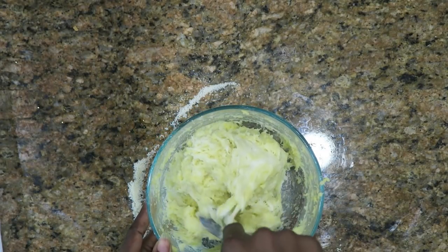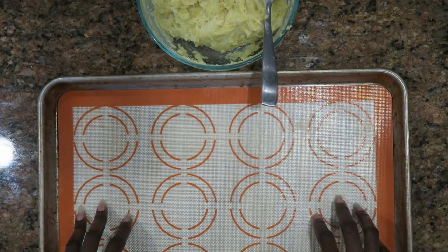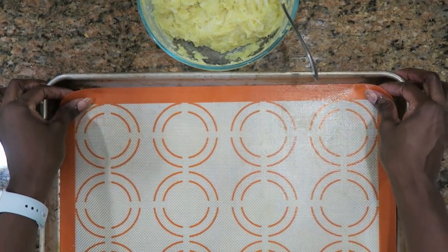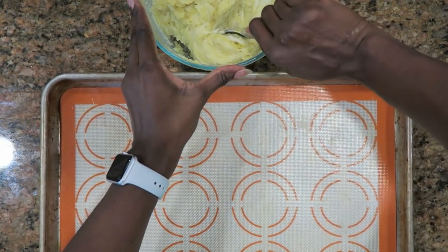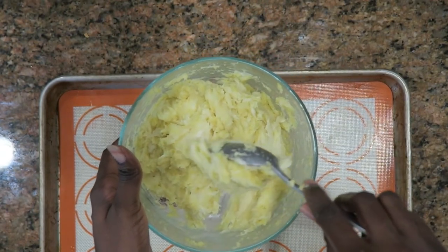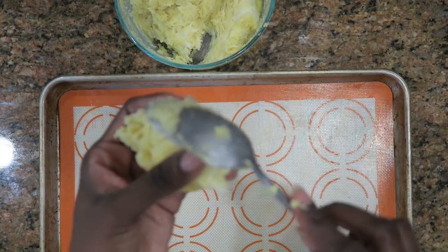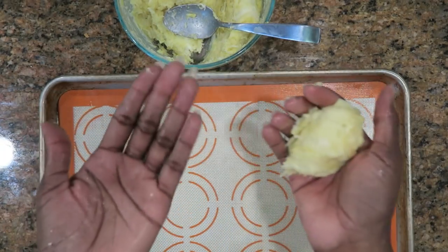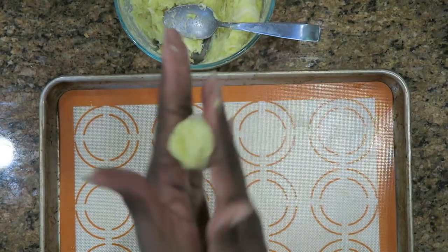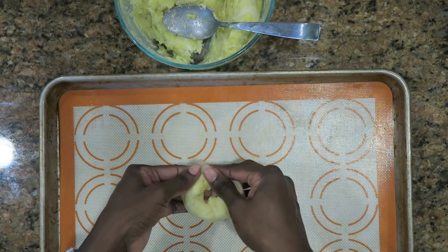Now I'm going to get ready to start forming my bagels. I'm going to use this pan and a silicone baking sheet. If you do not have a silicone baking sheet, you can easily use parchment paper. I'm going to take about this much — if you're not used to baking keto, divide it up equally, but I know about how much I like my bagels to be. Make sure your hands are wet so that it doesn't stick. Roll it up like this and then wrap them together.